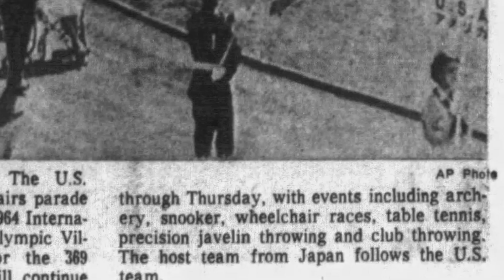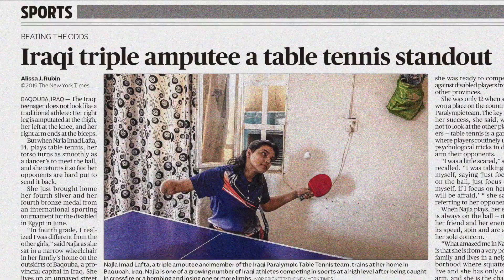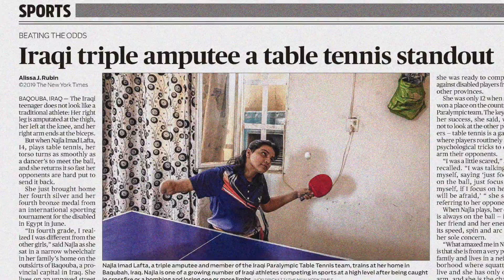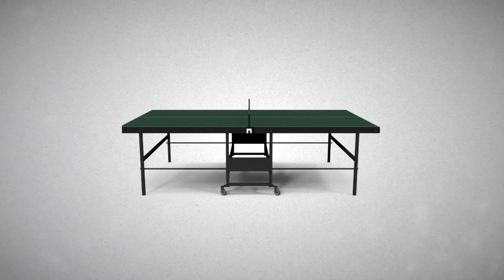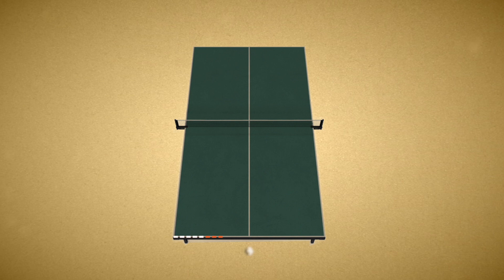However, for the first time during the 2000 Paralympic Games in Sydney, Australia, athletes with a disability were included. The serve is an important element of Olympic table tennis. When serving, you have to throw the ball up behind the white end line of the table. You also have to make contact behind the line — you can't lean forward and hit the ball close to the net. And here is where Ibrahim starts to amaze people.